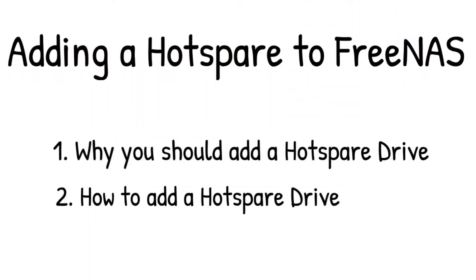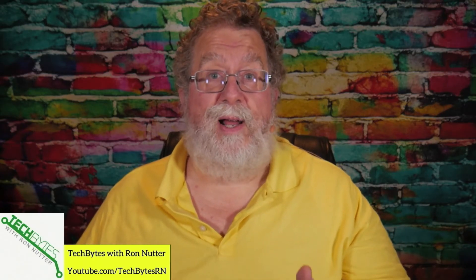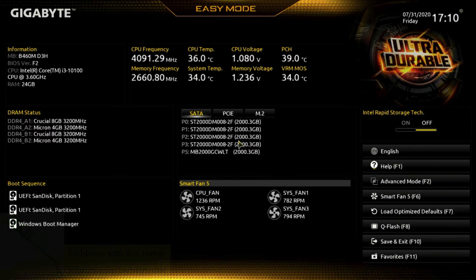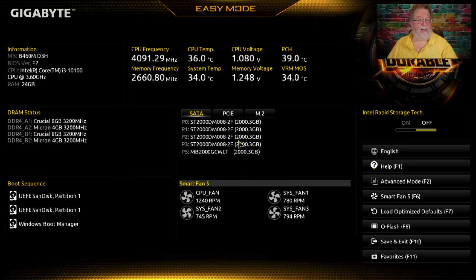Next we're going to go over how to add a hot spare, and then we're pretty much done. Let's switch over to my FreeNAS server. Right now I've kept it in a pre-boot stage because anytime you add a drive to the system, it's always good to know that it's seen by the motherboard. If you look down here under the system, under the drives, under SATA, there's a P5.